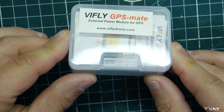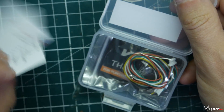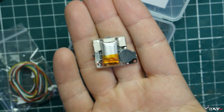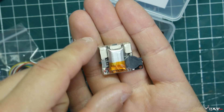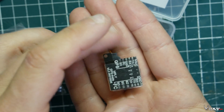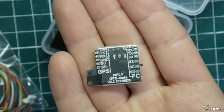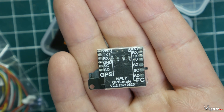So we have the ViFly GPS Mate — it comes in this little tiny case here. We're going to open it up and take a first look. So here we go — it has a little buzzer, a little 1S lipo battery in there to keep it powered, and it pretty much charges off your battery via your flight controller. Let me get this a little closer. It's essentially a pass-through for your GPS.